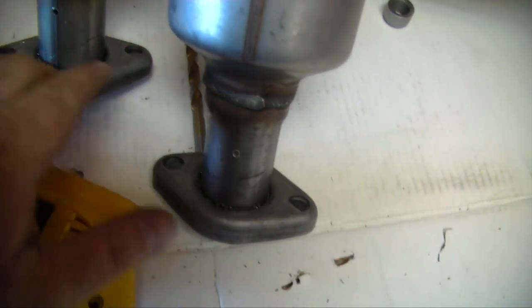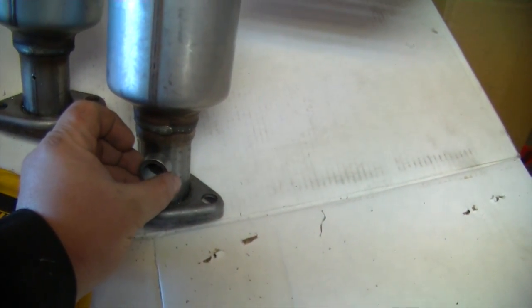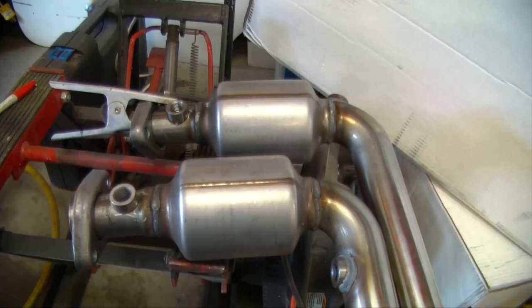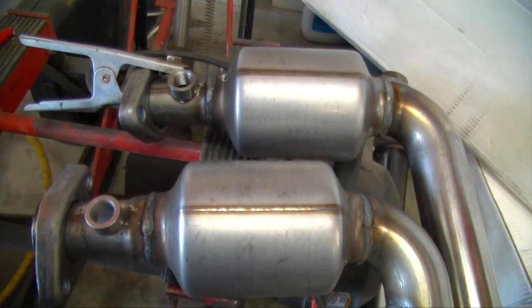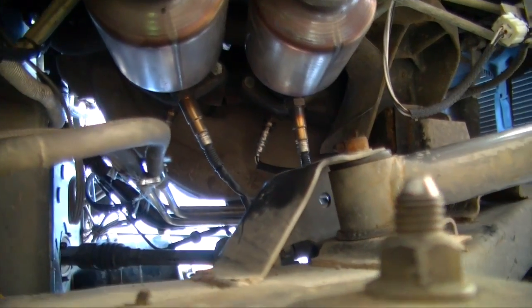I just drilled two small holes in the downpipe and then drilled a bigger hole and die-ground it out to get the O2 bung in there. We started welding those up — the O2 sensor mounts are in, just welding them into place, and then we can move on to the next step.